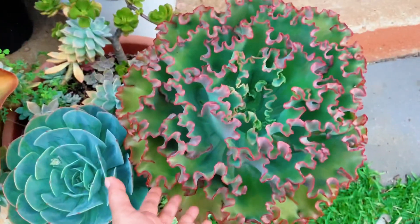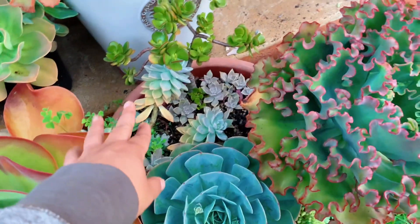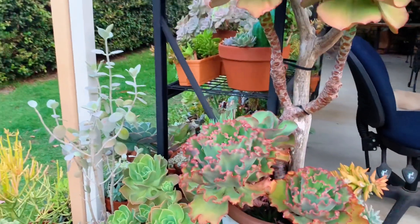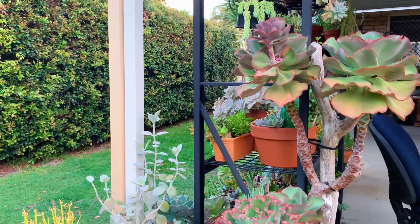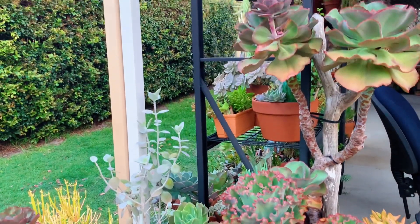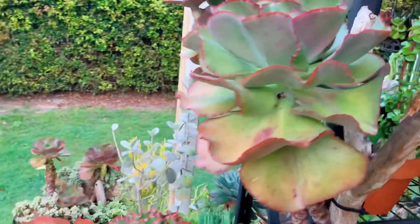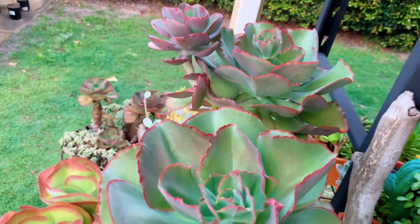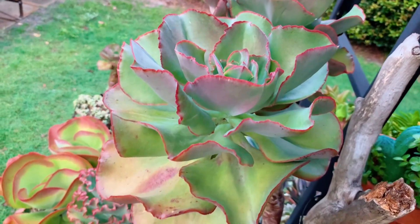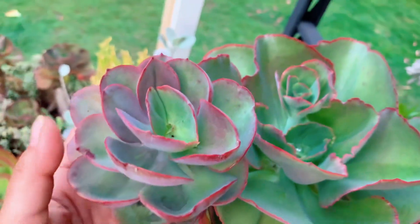It looks small next to this one because this one is just huge. On this spot I have some Ghost Plant and a Jade Plant. Most people who come to the backyard love this Ichiveria Big Red — it's gone so tall. It's become a real feature in the garden, and people just say 'oh, that's beautiful!'